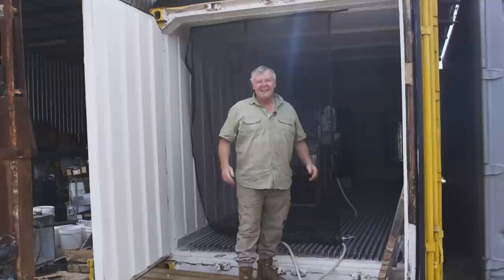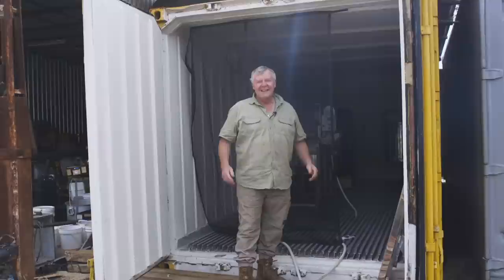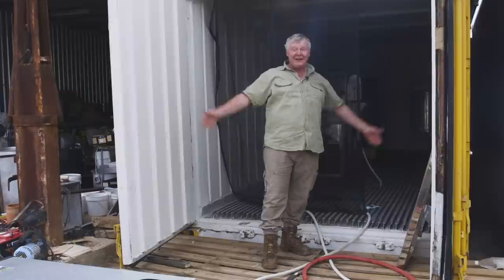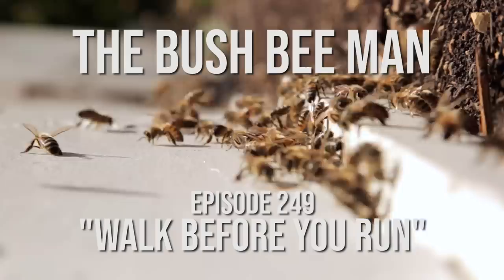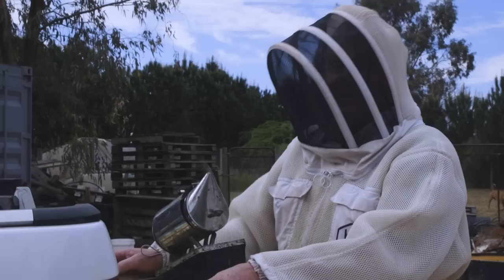I've just got to hang up my last bit of netting. Then we'll go and steal some honey out of the wife's backyard and see where this madness goes, before we have a whole bloomin' truckload of supers to uncap. So I figure we'll have a small run before we have a crazy run. We're going to go in the backyard and steal some of the wife's honey, see if this extraction plant works before things get crazy.